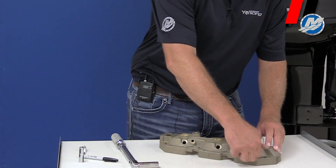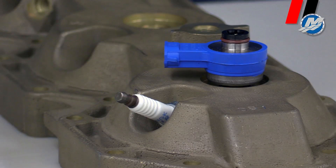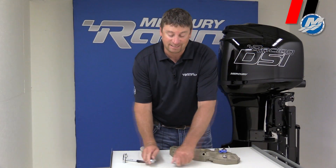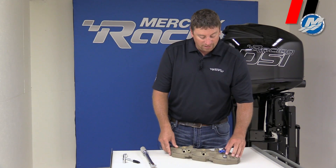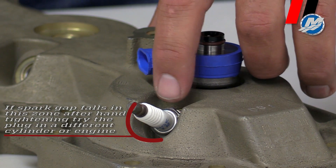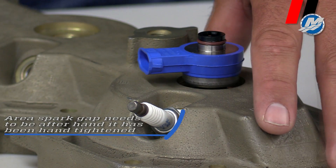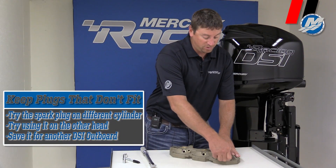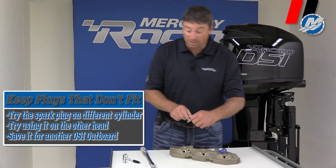The next thing we're going to do is take the spark plug and put it in the head. Keep in mind that every spark plug will not fit every hole — it might fit a different engine or the opposite side of the engine, the opposite head. We're just going to hand tighten it. You can see right here, by hand tightening, it is not going to work because of the black line — the opening is here. That black line has got to be a minimum from here to here to work, because we have to torque it now. The spark plug will not work in this hole; it'll probably work in another hole. It can be used on a different head on the other side of the engine, or even a different engine. Do not throw them away.